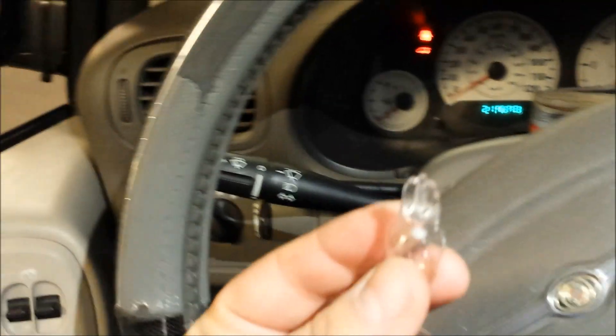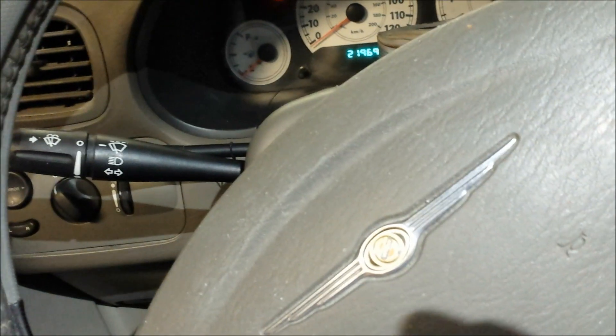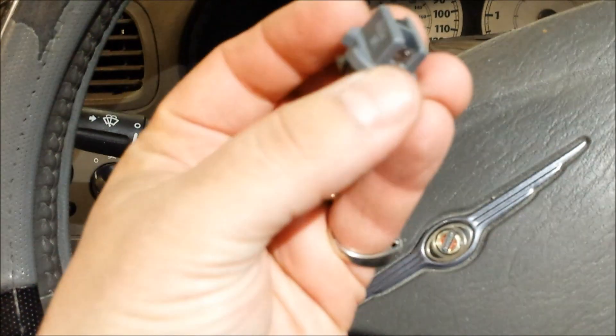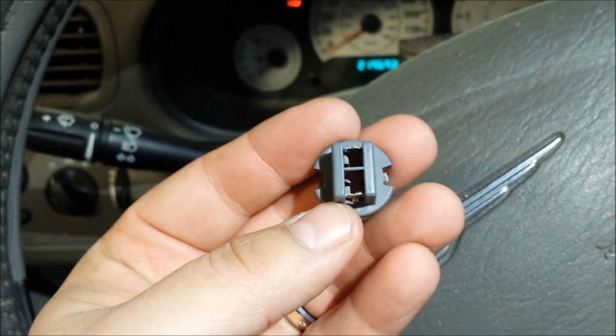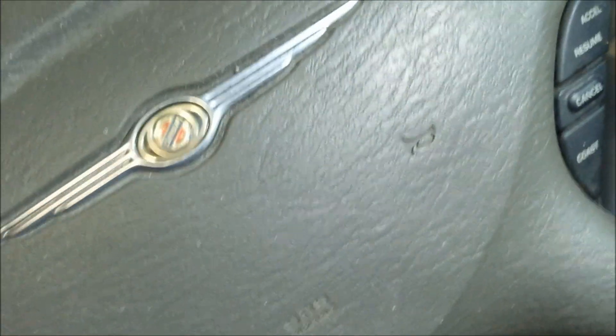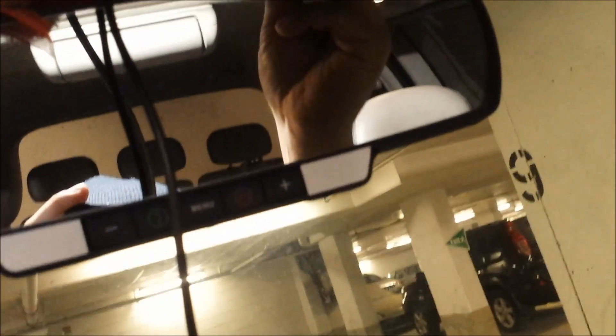It's got to go in there — I'll show you what it looks like once in. Got it. The side that says Wagner has got to be to the right in this case, so pop it in.